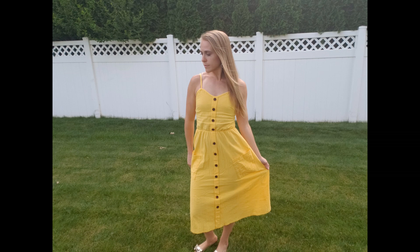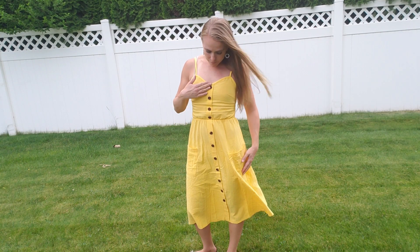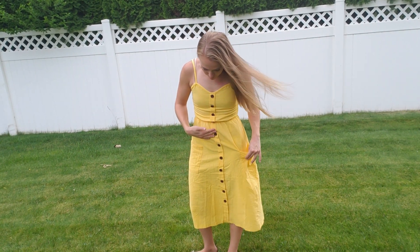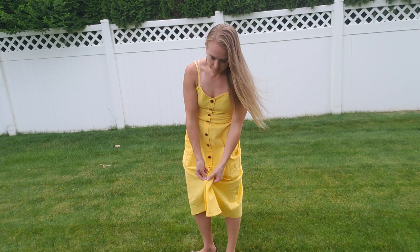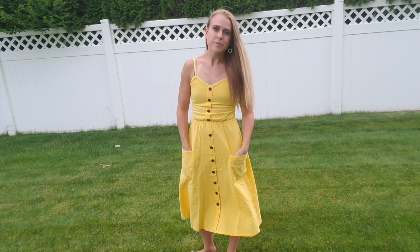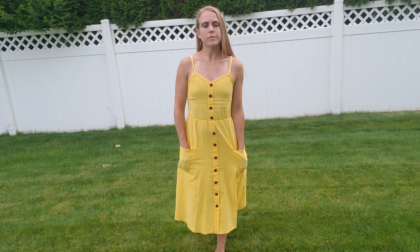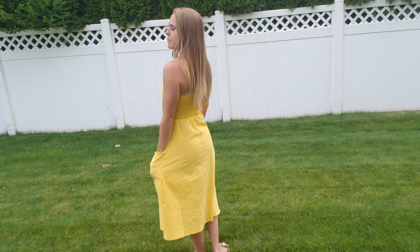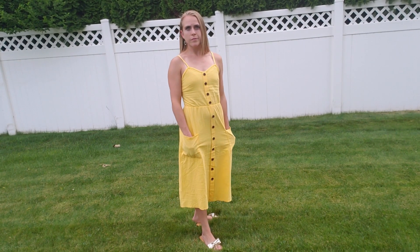Today I'm gonna be giving you a closer look at this summer sundress from Halife. It's got a button-down closure in the front, which is actually a fake closure so it is sewed shut, but it's got these great button embellishments going down the front. It's a lightweight polyester sundress that's boho style and great for the summer weather. It features spaghetti straps, side pockets, and a low open back.